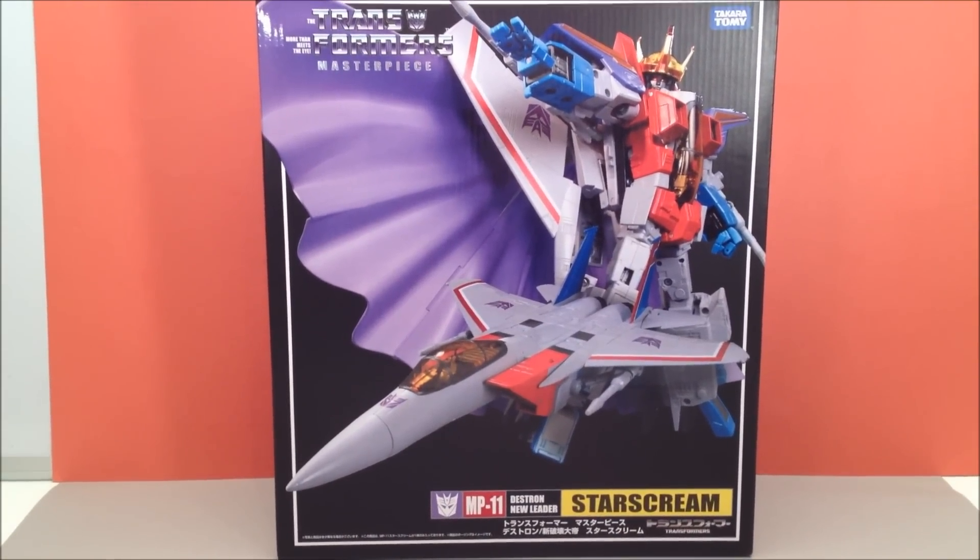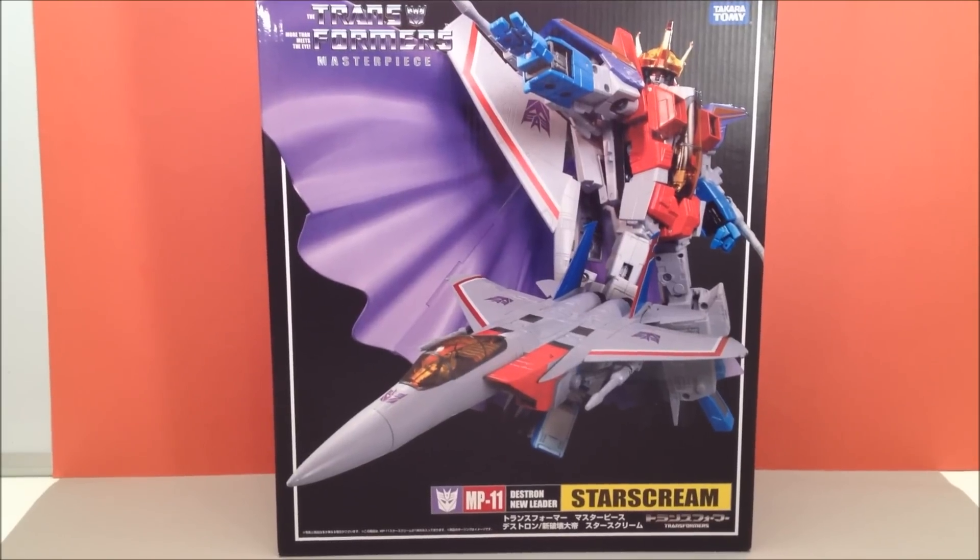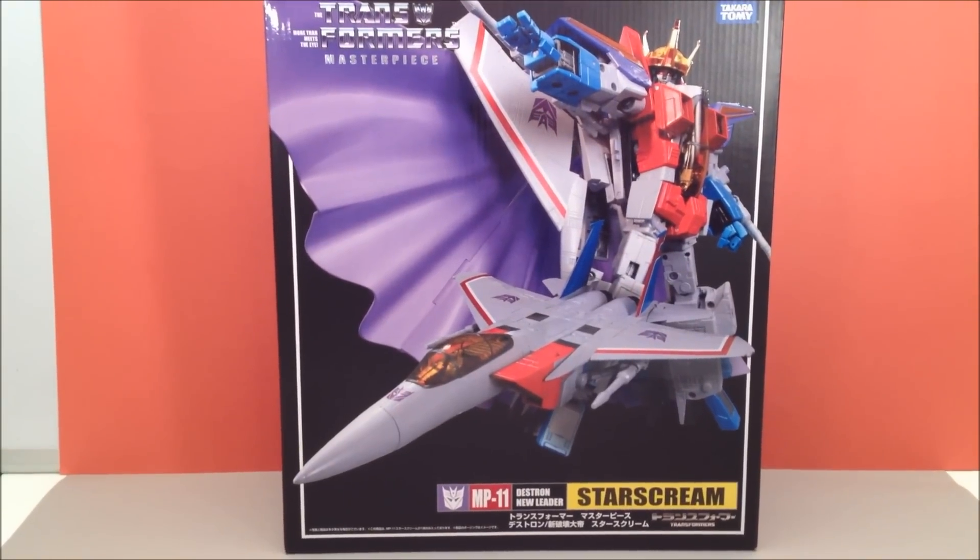How's it going YouTube? Mitch Santoni here with Transformers Masterpiece MP-11 Coronation Starscream.